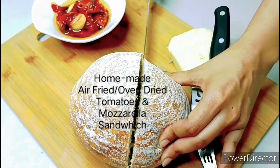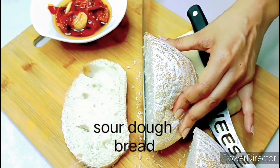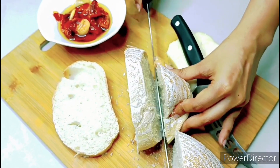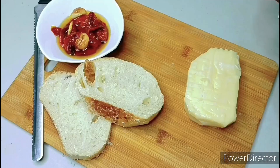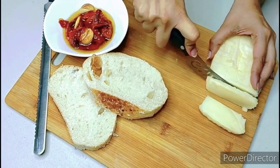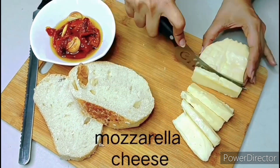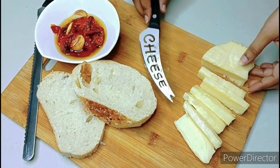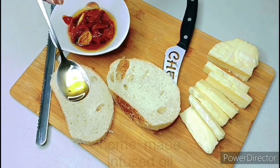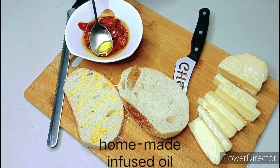First we gotta slice up our sourdough bread — thick slices are fine for this. Next I'm slicing up my mozzarella cheese. Then I'm gonna drizzle in some of the infused oil from my homemade dried tomatoes.